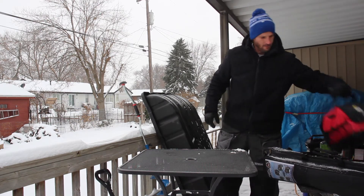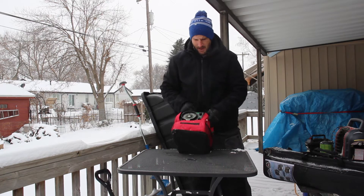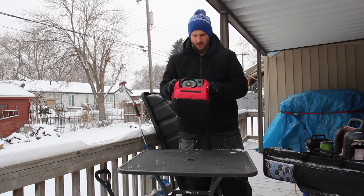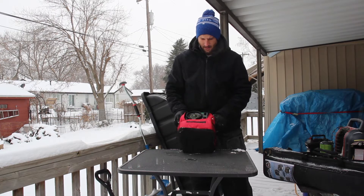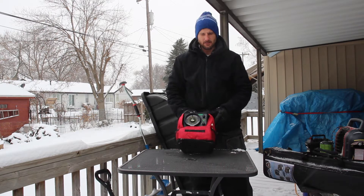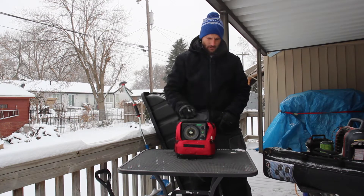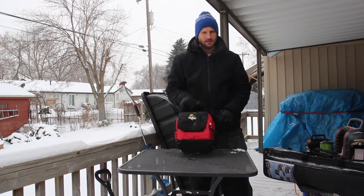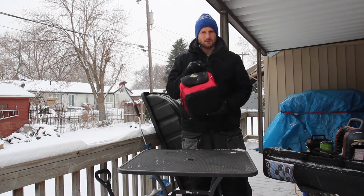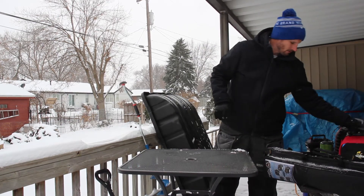Also, I got a Vexilar — this is the GensPak FLX12 that you can purchase at any sporting goods store. I got this one at Shields actually, and I linked it in the description down below so you can check out one of those as well. I bought this last year and this is a game changer when it comes to ice fishing. They're lots of fun — I highly recommend getting one of those too.